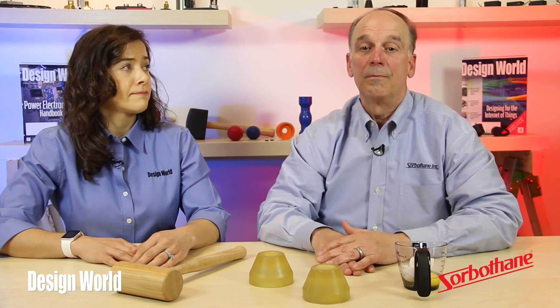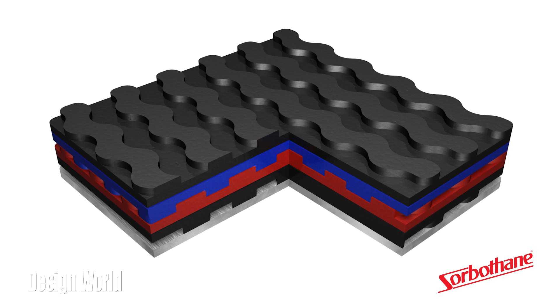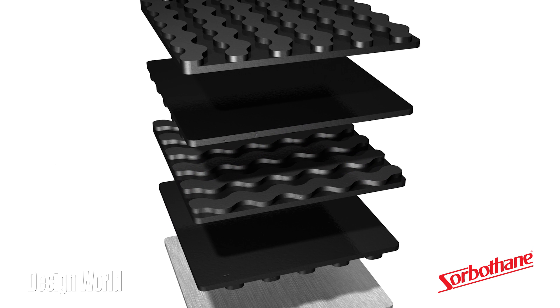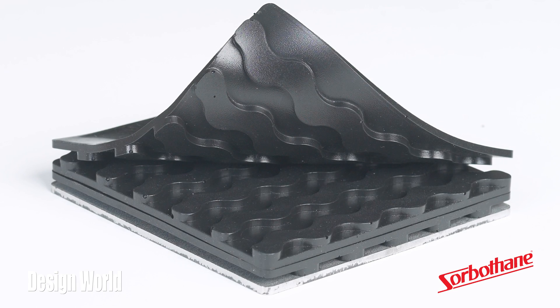What else should we know about this material? Well, Sorbethane comes in a lot of different forms. Recently, we released an interlocking Sorbethane system. This engineered 4-inch by 4-inch Sorbethane pads lock together to build custom shock-attenuating and vibration-isolating assemblies. The system includes a steel base plate for column strength and maintenance of shape. Designers can also use a steel top plate.